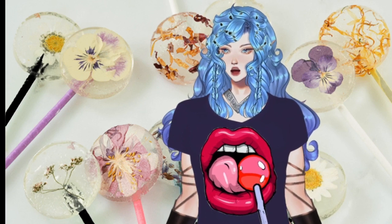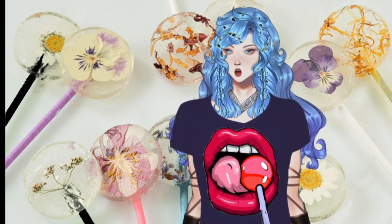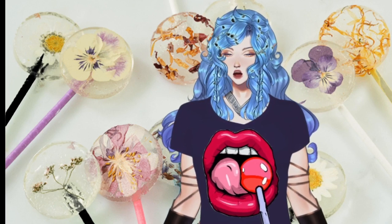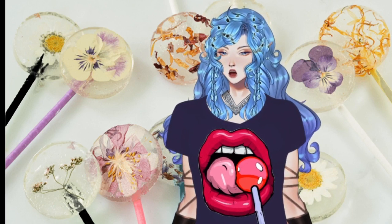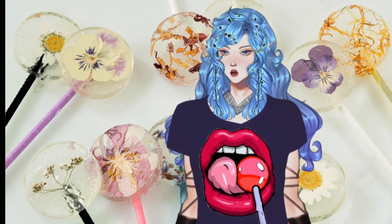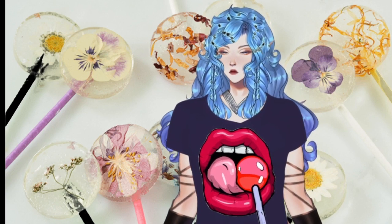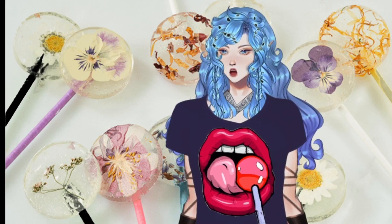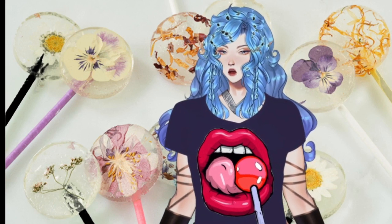Place the baking sheet and mold in the oven and bake for 30 to 60 minutes, or until the hard candy has melted completely. If necessary, rotate the lollipop sticks to make sure they're completely coated in melted candy. Allow the lollipops to cool and harden completely before gently popping them out of their molds — this should take less than 30 minutes.